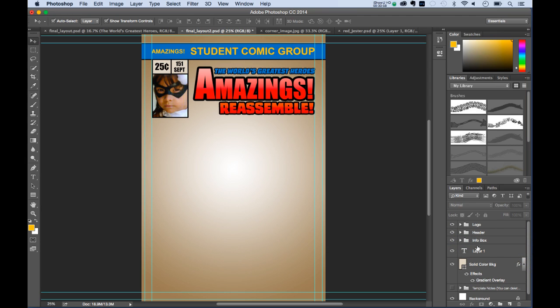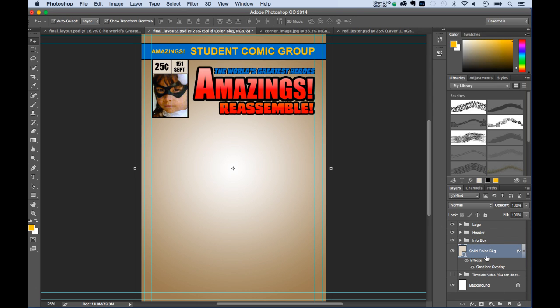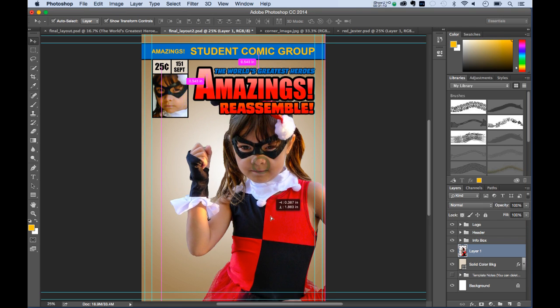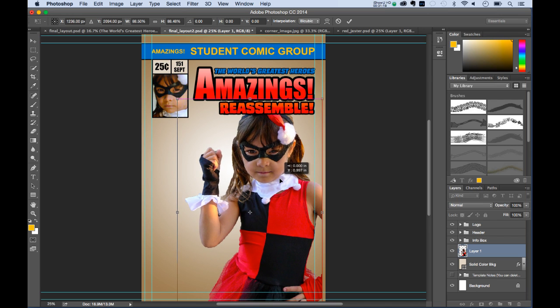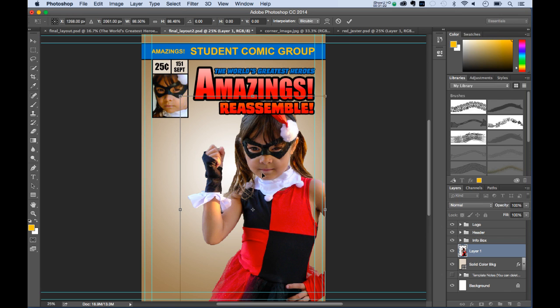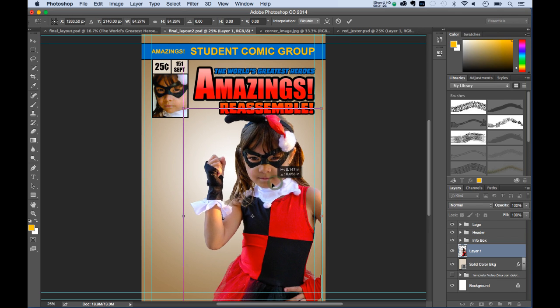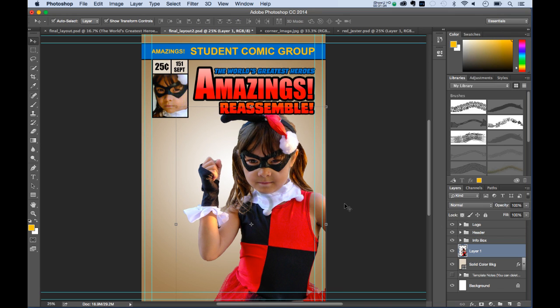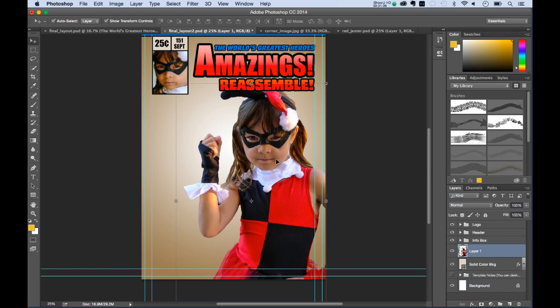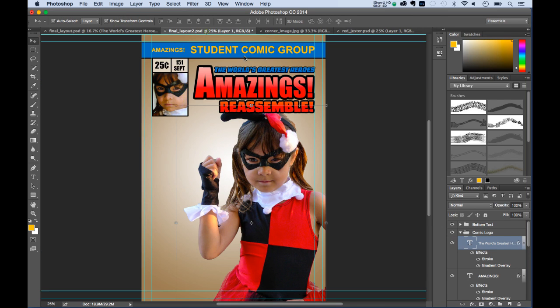We now have our logo, header, and info elements in place. I'll name the layer 'Red Jester Photo.' I like to keep the original photo, so I'll duplicate the layer. Now I'll apply some effects to make her look more like a comic book illustration.